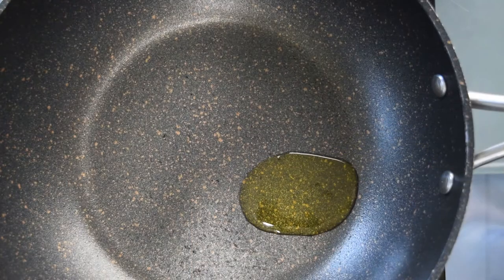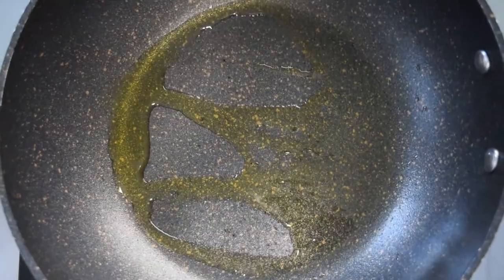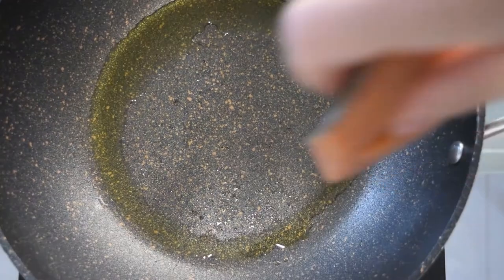In a non-stick pan, add one tablespoon of olive oil and heat on a low to medium heat. Make sure your whole pan is covered with oil, because if you have a spot without oil your salmon may end up sticking to your pan.